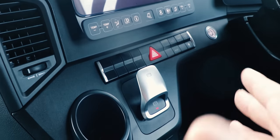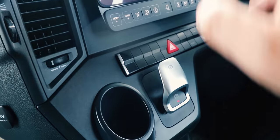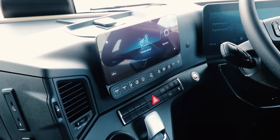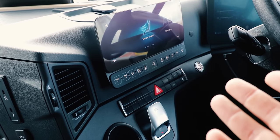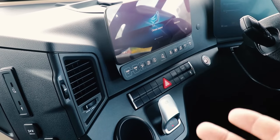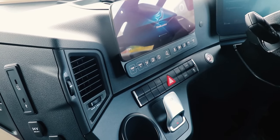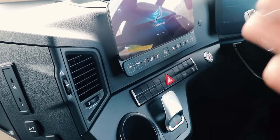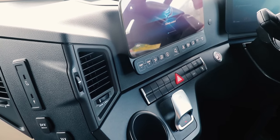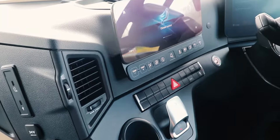The electronic handbrake has a few functions. Pull to turn it on, push to take it off. It will automatically release when you hit the accelerator. It's also got a hold function — if you brake down to a standstill and give the brake a quick short jab, a hold function comes up on the dashboard and holds indefinitely until you touch the accelerator again. It's like an advanced hill hold function.